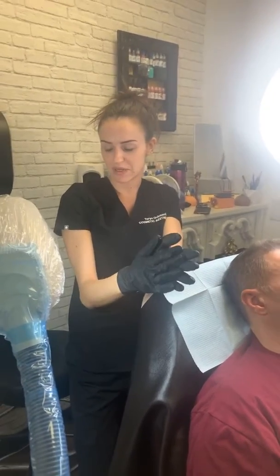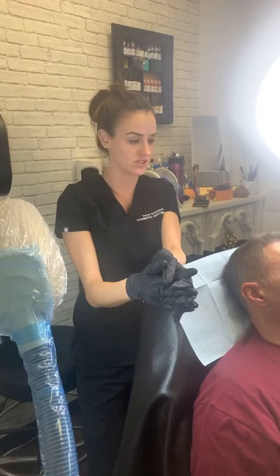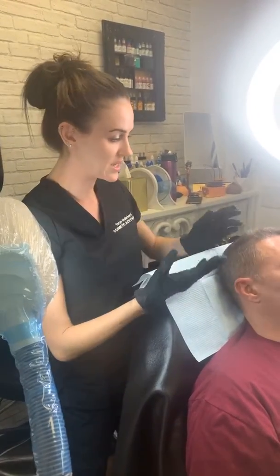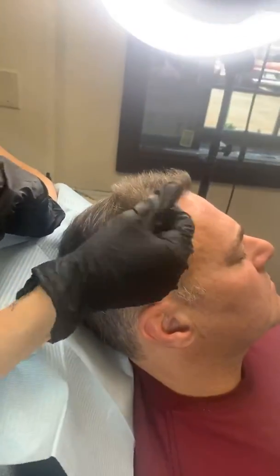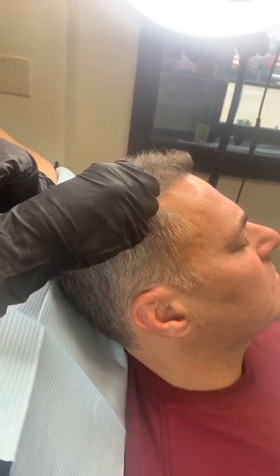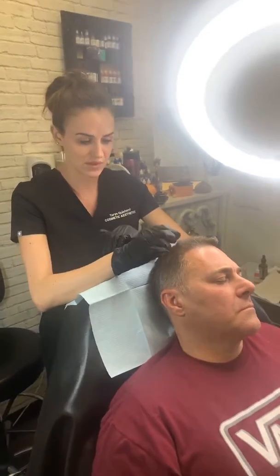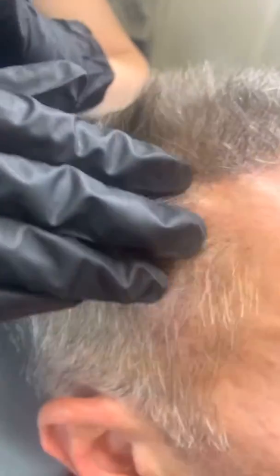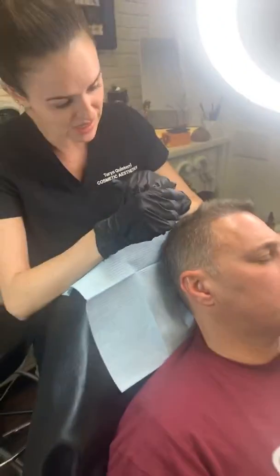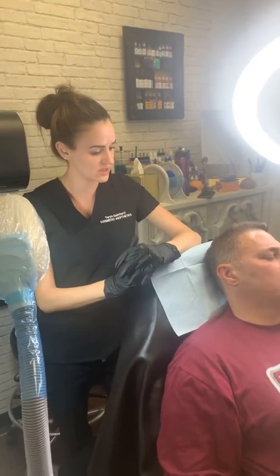Take my color theory webinar if you're interested — I'm always available afterwards to answer questions. It's pretty cool; you can actually see it changing right before your eyes, literally neutralizing in front of you. It is going to fade a little bit — you can see some little specks of orange here and there, but that's basically excess ink. Just like with regular SMP, it will fade within a few days. We'll do our second session and I think it'll probably be solid after two sessions.